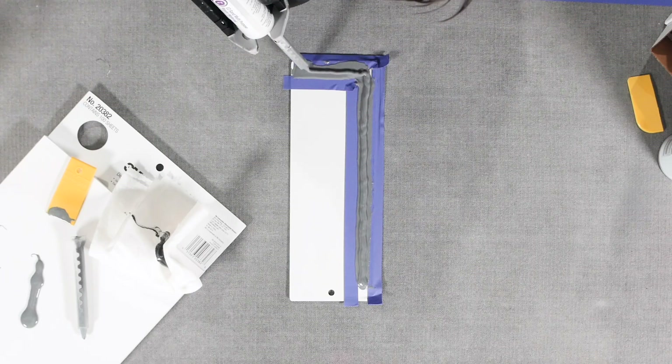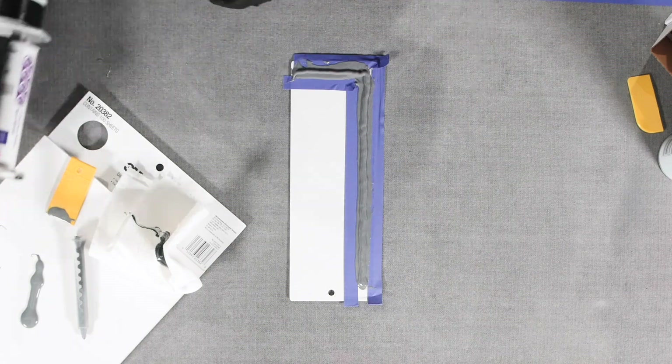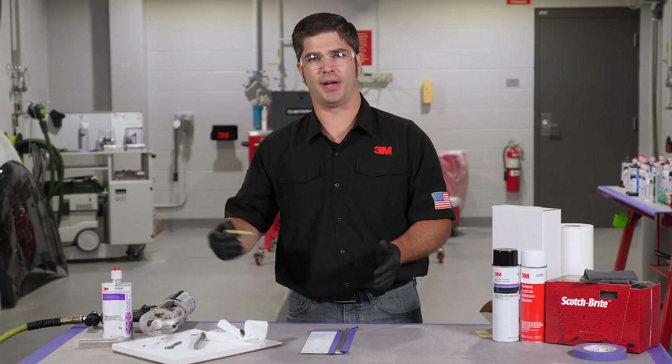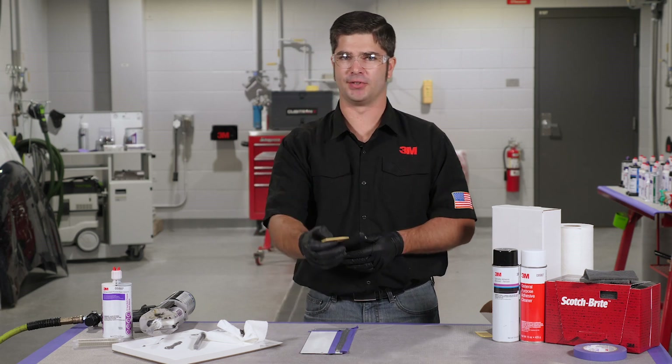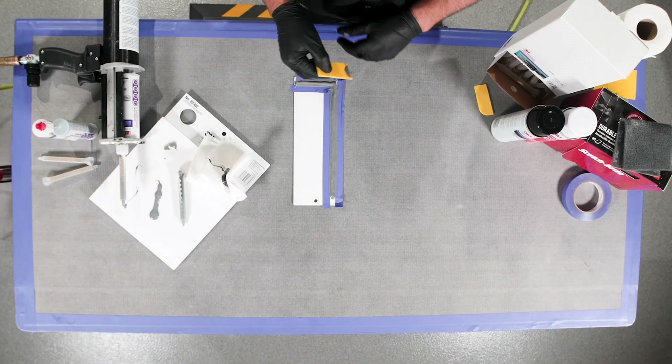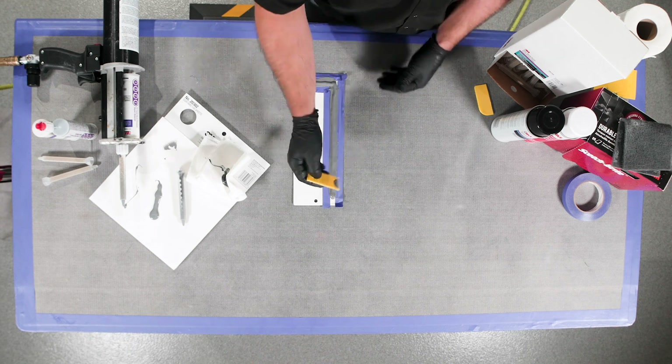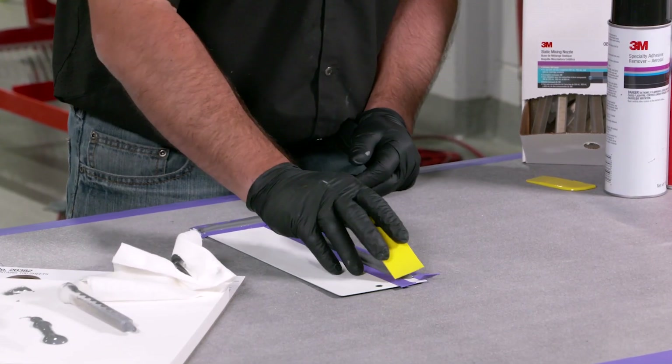Again it doesn't need to be completely perfect because we're going to come back over with the mud spreader one more time. Now typically depending on the size of the panel — if it's a large hood I can start from one end and go right around to the other end. If it's a smaller panel like a deck lid, I might give it a second or two just to allow it to melt into that lower material underneath.